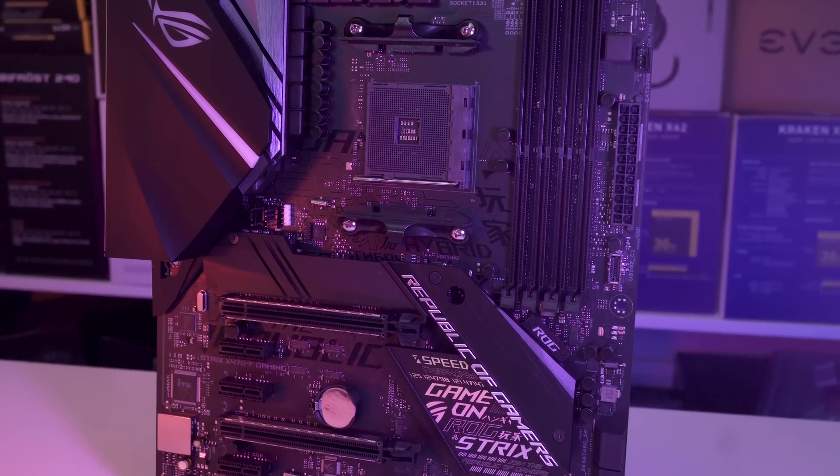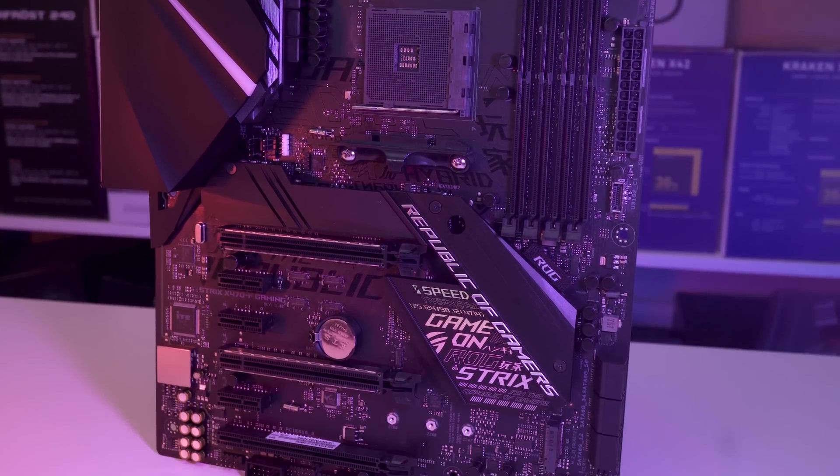This is set to replace the previous X370F Gaming, but it adds a few new features into the mix.